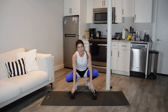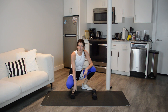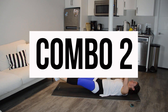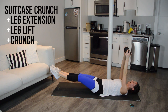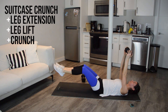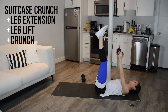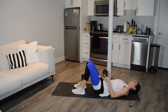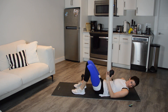And done. First combo is done. Now we are going to move on to the second. I'll preview that now while you catch your breath.